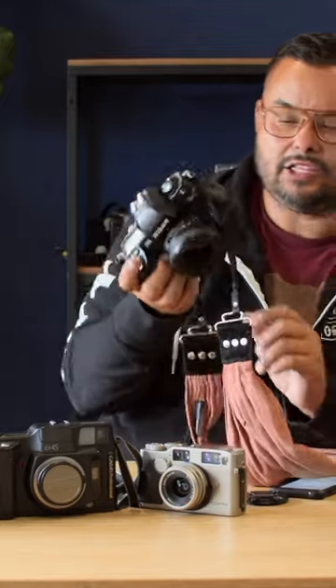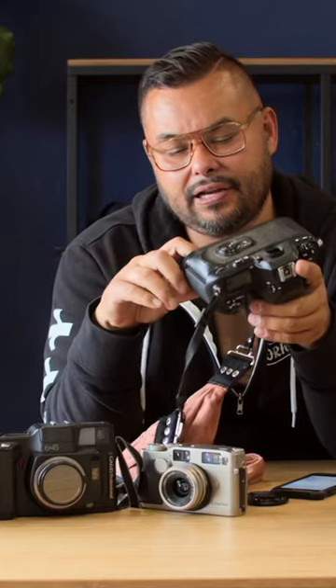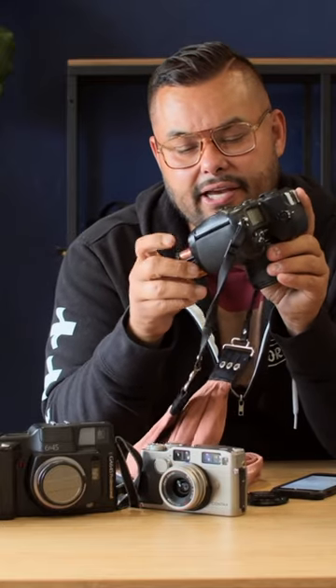It's light, super light, especially if you don't have the battery grip on the bottom. And the really great thing about this is that it just takes double A's. How handy is that? I love this camera and it's cheap.